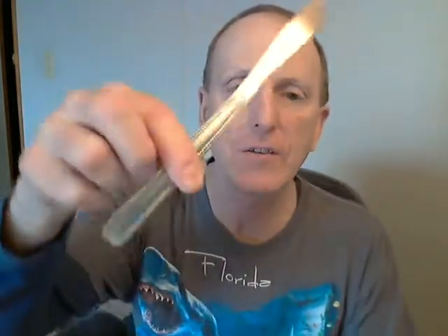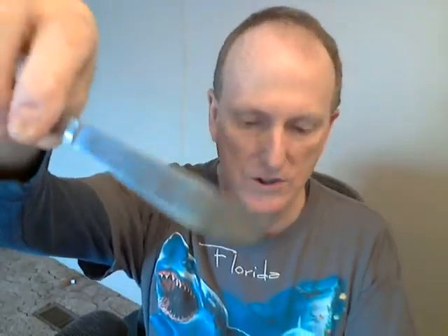Hey YouTubers. Yes, this is my Florida shirt — pretty cool, huh? Anyway, I went for a bike ride yesterday and I found this butter knife laying in the street. It's just a cheap China stainless butter knife. Not sure what's going on with the tip — maybe a little rust, maybe somebody laid it on a hot burner or heated it over a flame, I don't know.